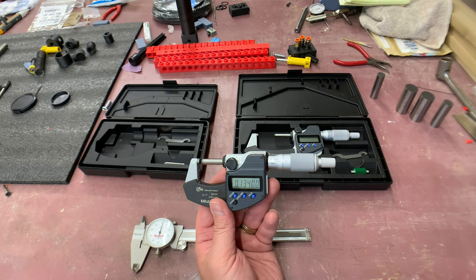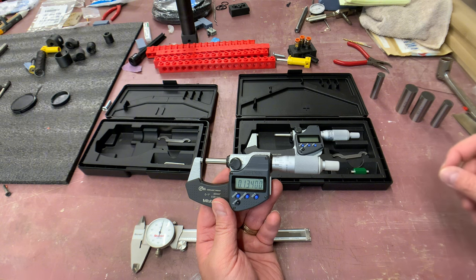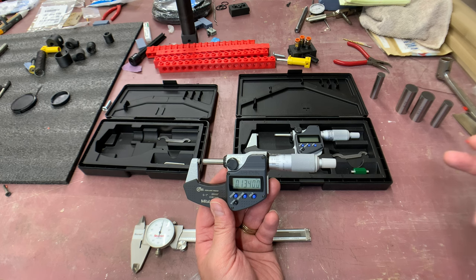It'd be nice to have a kit to compare sizes so you know what a slip fit, press fit, or line-to-line fit feels like by comparison. As you make more things, you'll develop this skill. Once you have it, you know it.